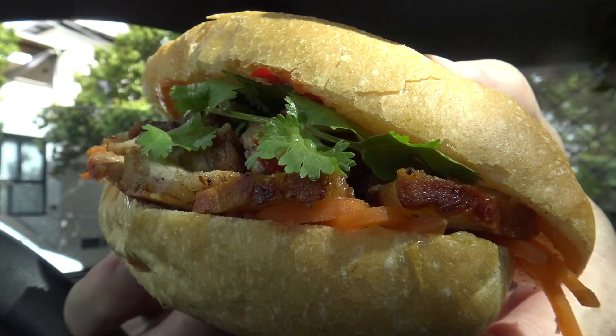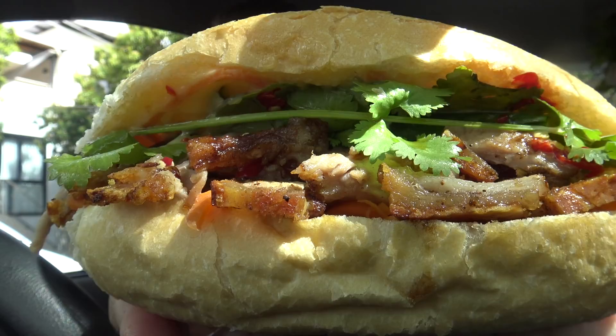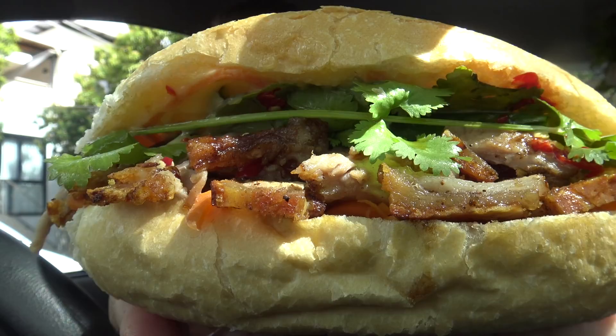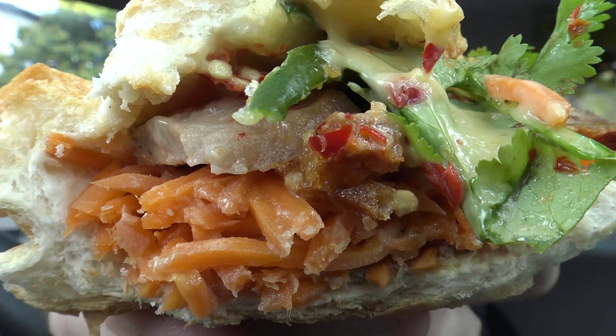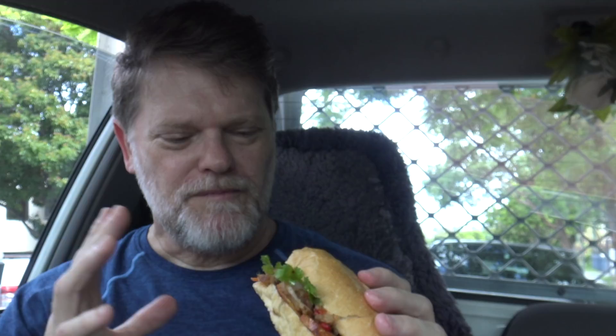My, that is so fresh tasting! It's just got this really nice light fresh flavor with just a hint of soy — or the Maggi seasoning, whichever seasoning they use. It's not too strong, it really just adds that little bit of flavor to the roll. And you can see inside there's plenty of carrot and the chili they put on there looks like it's pretty finely diced up, but really nice — just leaving a really nice warmth in my mouth.